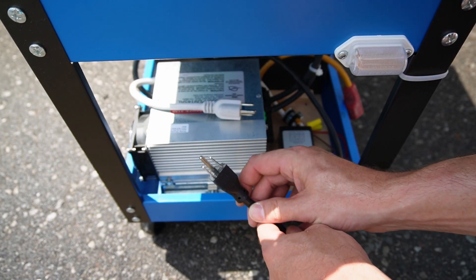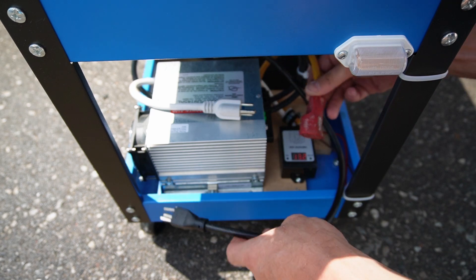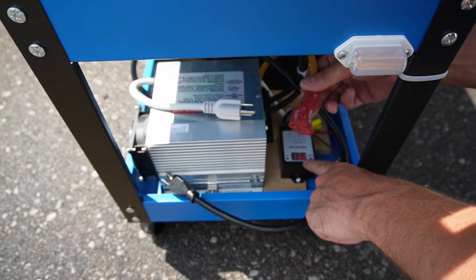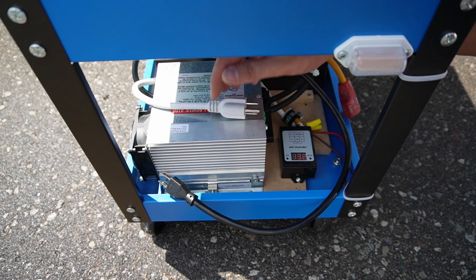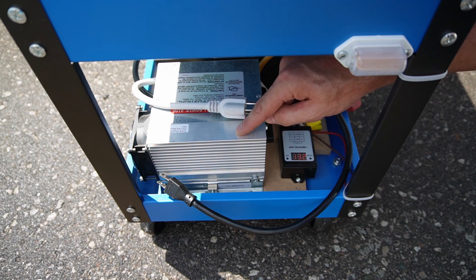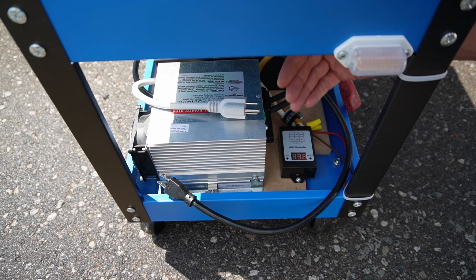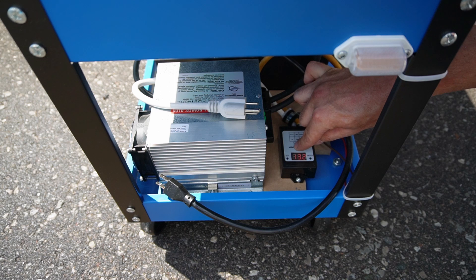So if I plug the charger cord for the Progressive Dynamic into this yellow extension cord, this runs through the relay in this device, and then I plug this one into the wall. So the power is going to come through, through the relay, and then into the charger. So this is going to allow me to use supplemental power, as it will only turn on once I hit a low voltage setting on this relay here.